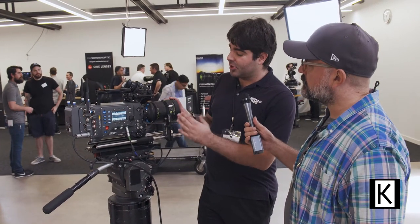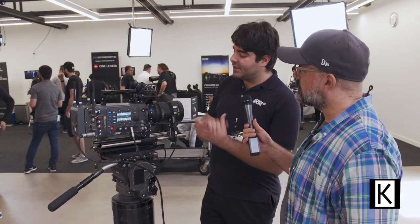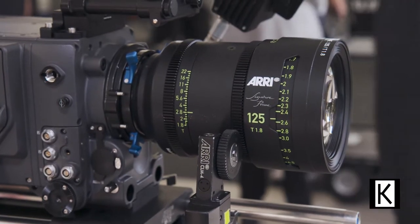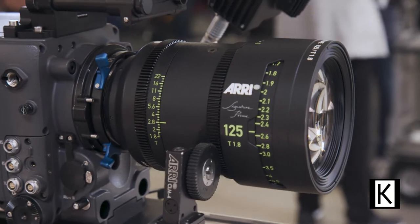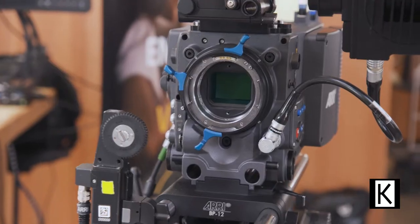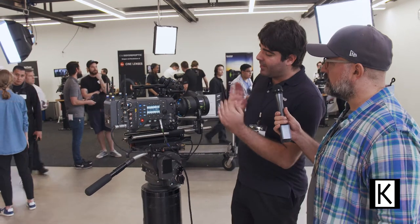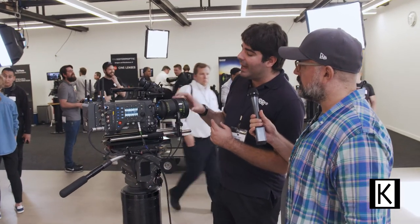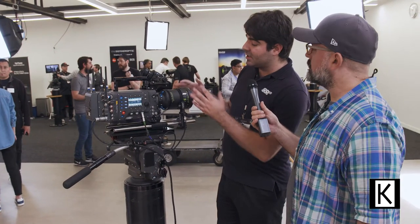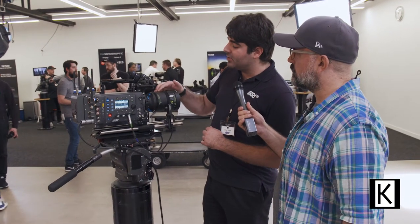We have a new family of lenses called the Signature Prime lenses, available in 16 different focal lengths from 12 millimeters all the way up to 280. Almost all of them except for the two longest ones are going to be T1.8, so they're very high speed lenses. We have a new mount called the LPL mount, and we've changed some of the dimensions in terms of flange focal and width to accommodate that bigger sensor. By shortening the flange focal depth we're actually able to make very high performance lenses that are still very fast but also very small and lightweight.